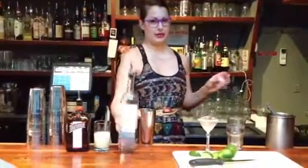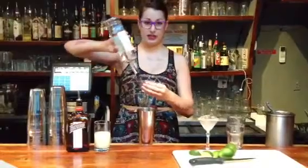I'm Alex Bookless with The Passenger, and I'm going to show you how to make the traditional margarita today. It's actually pretty easy. You just need some decent tequila — I like the Tequila Ocho here. We're going to use one and a half ounces of that.